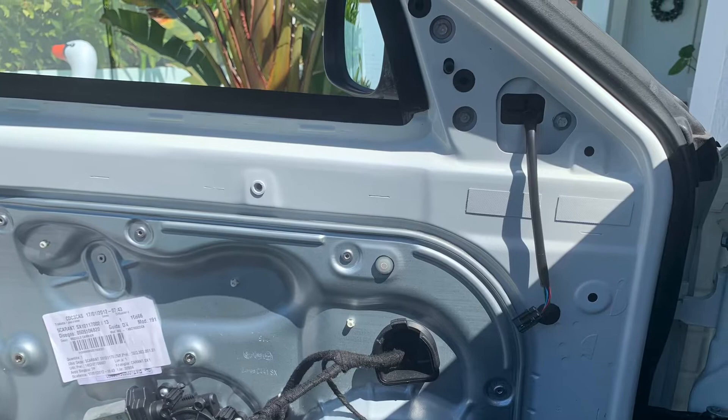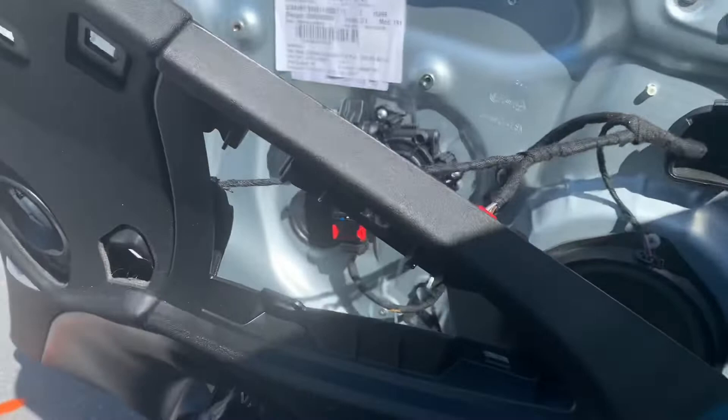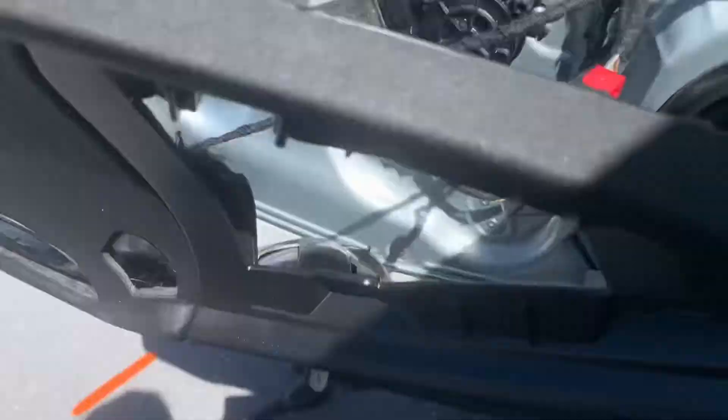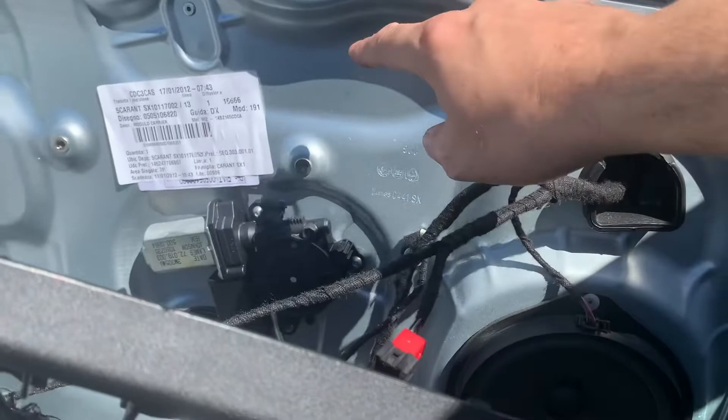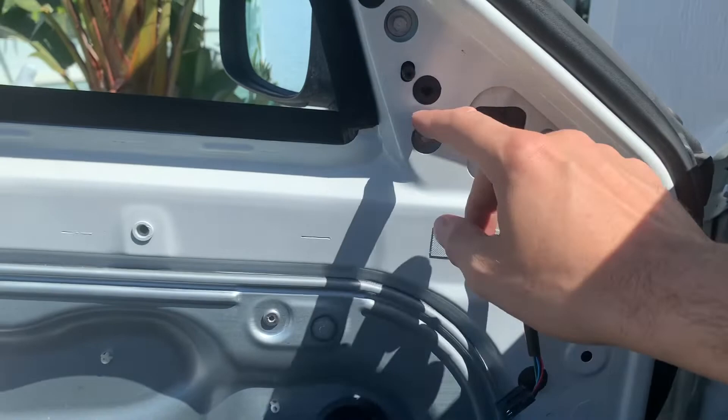Only takes a minute — lots of instructions on the internet on how to take the door panel off. Some of the clips broke but most came away pretty good. I'd recommend using a magnetized bit to pull the screws out of the holes. Okay, so this is the cable for the mirror and we've got three 8mm bolts, so we'll take these three out.